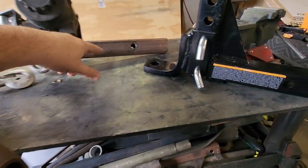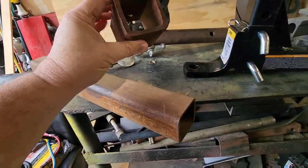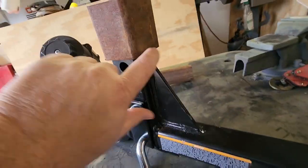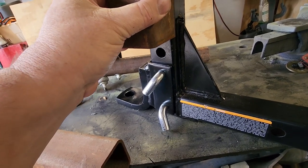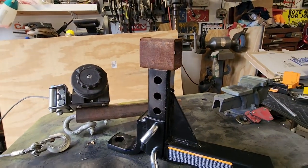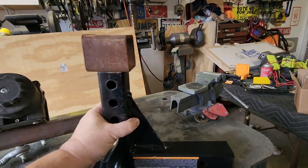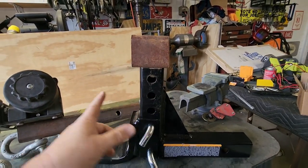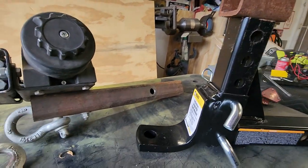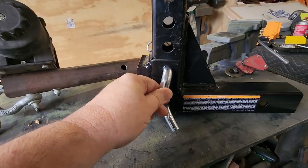Instead of unbolting everything and making a new bracket, I'm going to go through my scrap pile and cut a piece off, have it go down here, notch it a little bit so it goes down further, then put a piece on top. That way I can slide this through and put a bolt through it to hold it — giving me a removable mount so I don't have to modify the existing hitch setup.